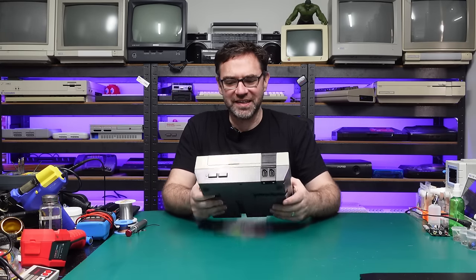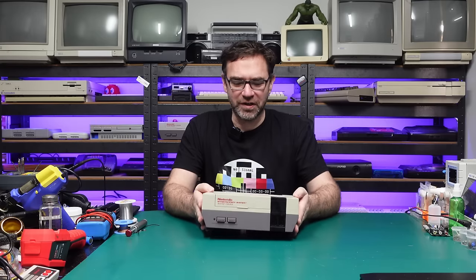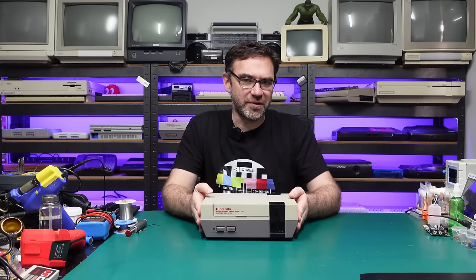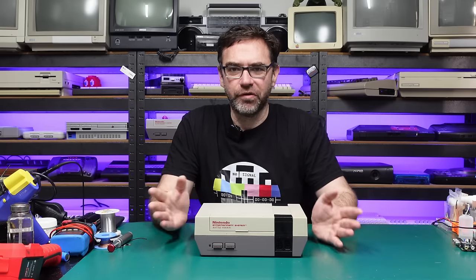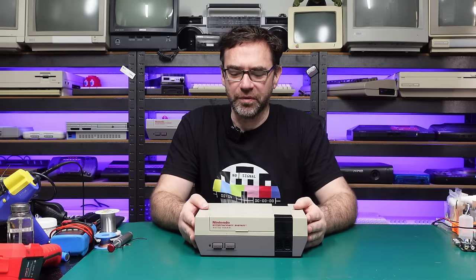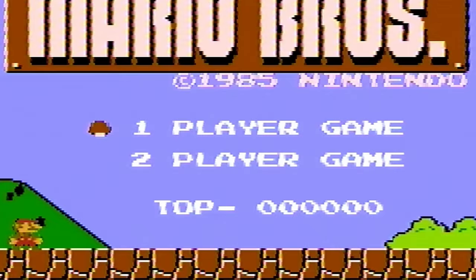Today we're going to be working on the good old NES. Even though this thing is in fairly rough shape it does actually work. The problem is I was less than impressed with the composite video output, so I thought why not try some simple mods to see if we can improve that. I think we can take it from this to this, and Mario will approve.